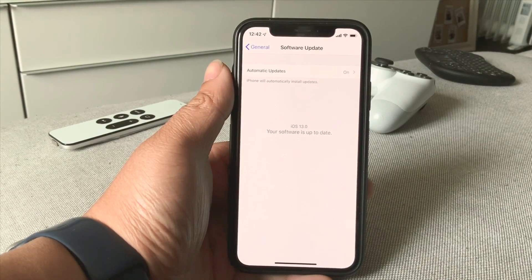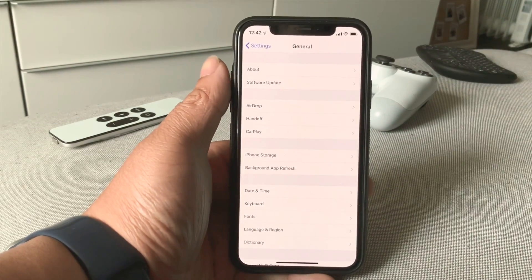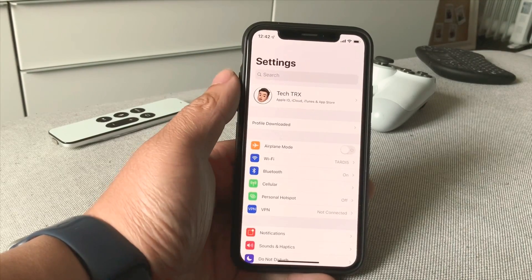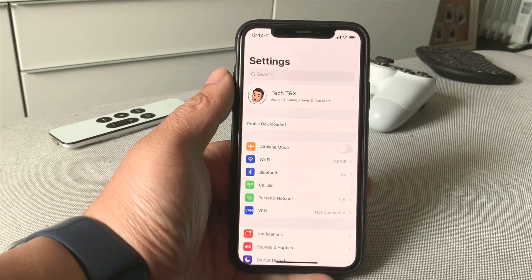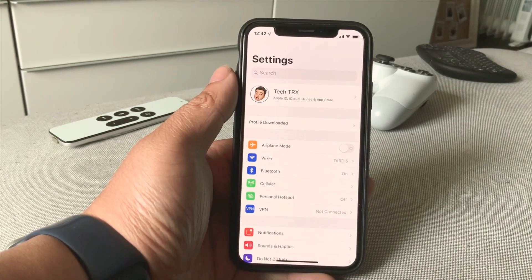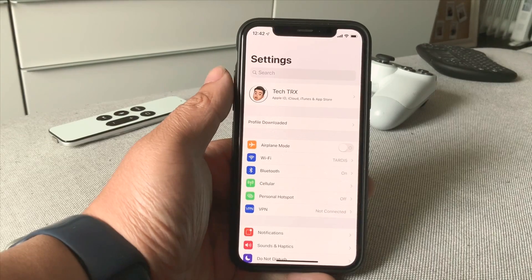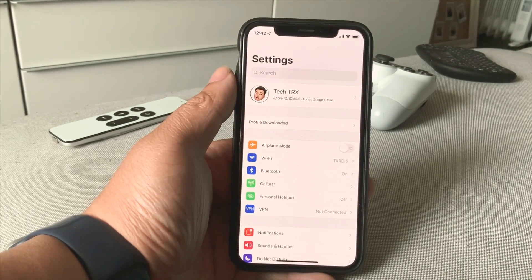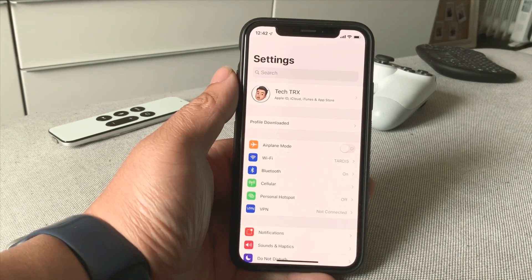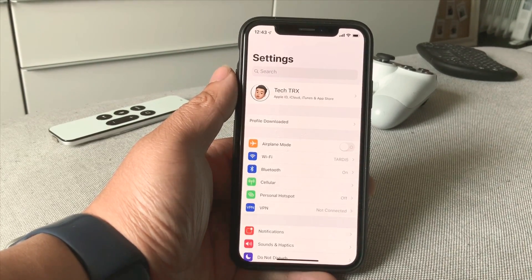That's it for today guys — I hope you enjoyed this video on how to install iOS 13 on your iOS devices. Make sure to hit that subscribe button below and the notification bell so you'll be notified of the next videos to come. Check out my merch below at 1130.ca. Comment below if you're having problems — I'll be able to help you down there. Hope to see you next time, peace out!